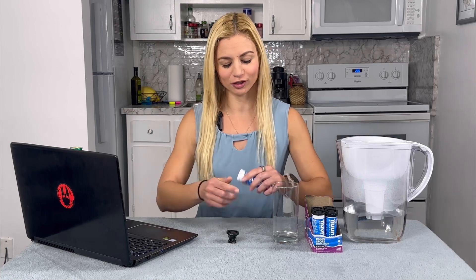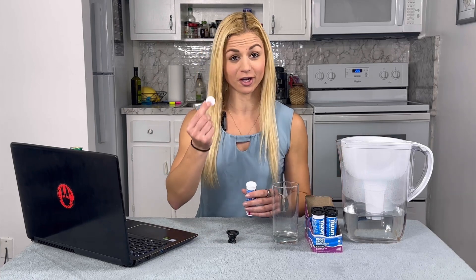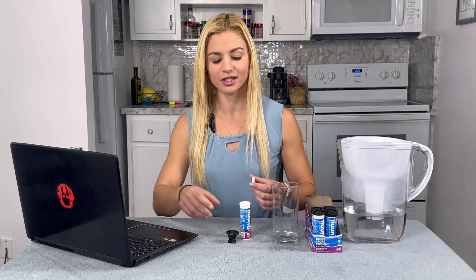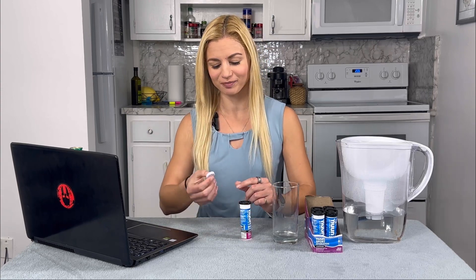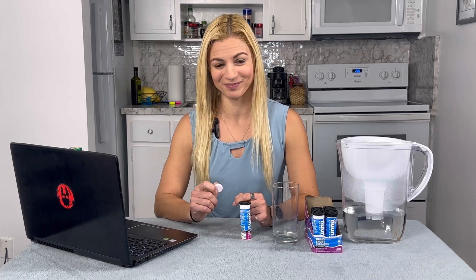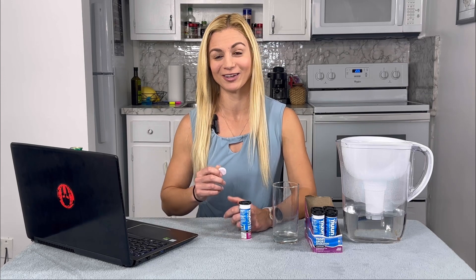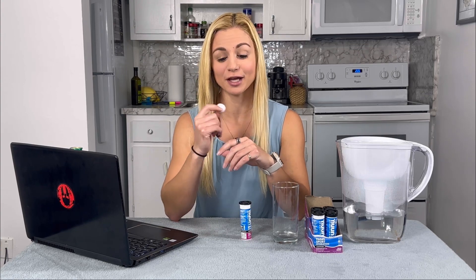I'd never had it before, and I said, 'Sure.' She hands me a tablet — it looks like a Tums or an Alka-Seltzer tablet. Instead of using it how you're supposed to, I walked away, said thank you, and just started crunching it with my teeth. You are not supposed to do that. It basically felt like pop rocks in my mouth, and it felt like fireworks going off in my throat. Definitely don't do that.